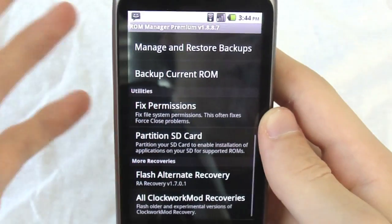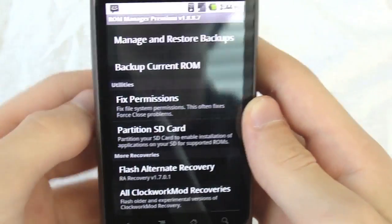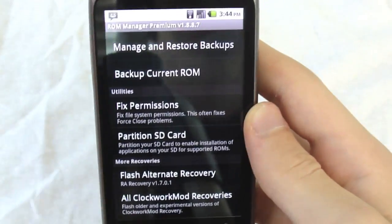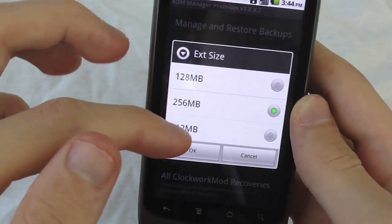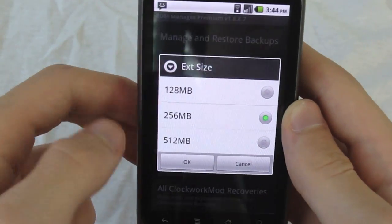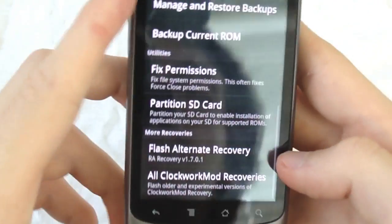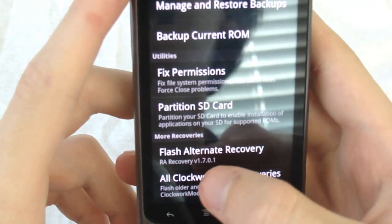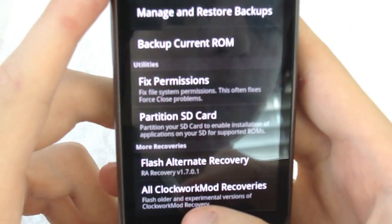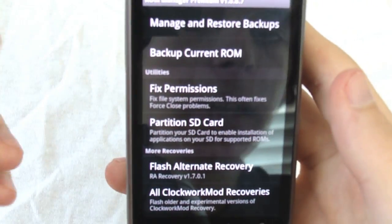You have 'Fixed Permissions,' which fixes apps that are force-closing or getting buggy. There's 'Partition SD Card' where you can choose the size from 128 to 512MB. And here's something I really like — 'Flash Alternative Recovery.' It shows I have Amisra's 1.7.0.1 on my SD card.